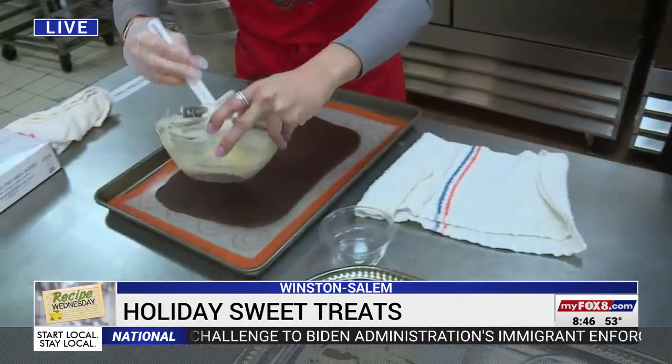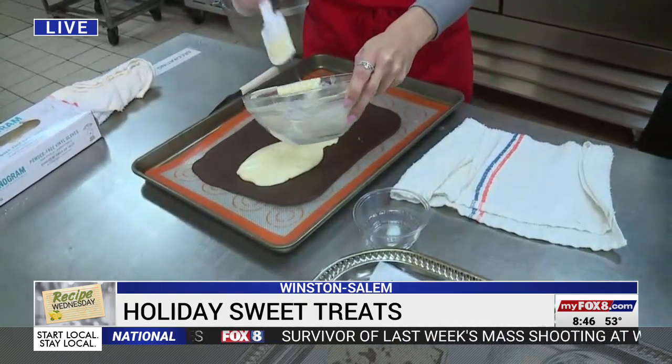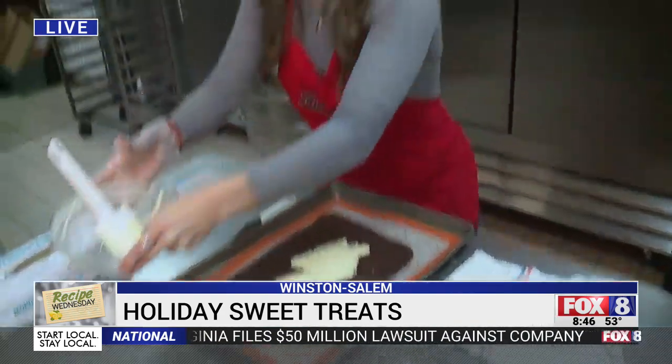We're just going to pour it right over the chocolate. The hardest part of this is melting the chocolate — you do it in a bowl. You microwave it, stir, microwave it, stir. Yes — in a microwave-safe bowl, I would do 30-second increments just so you don't burn the chocolate, because that's very important.